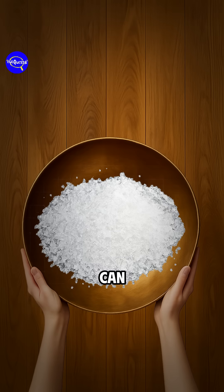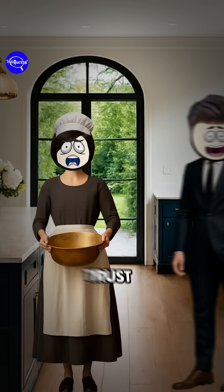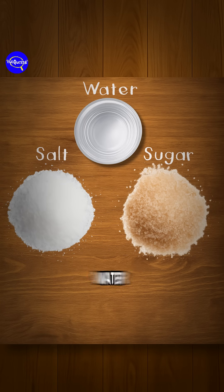If you want to separate salt and sugar, you can do it without turning your kitchen into a chemistry lab. Sounds impossible. Trust me, science has your back. Salt and sugar look almost identical, but they behave totally differently in water.